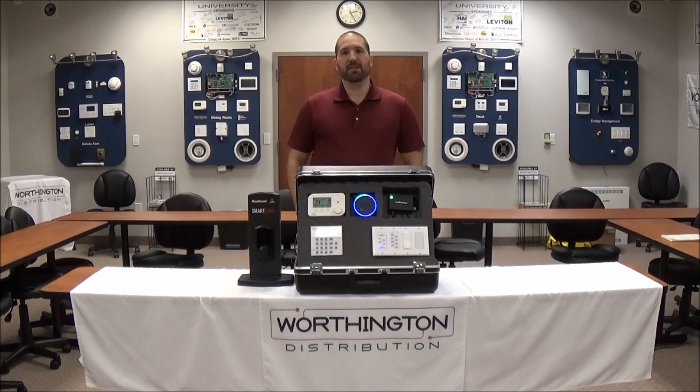Alexa, tell Homeseer to set the living room heat to 69 degrees. Okay, I will set the living room heat to 69 degrees.